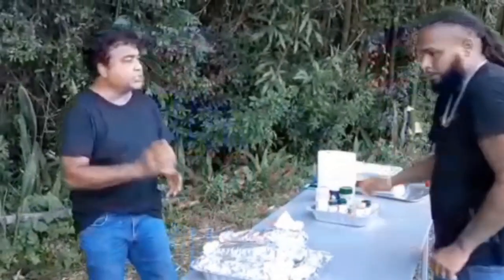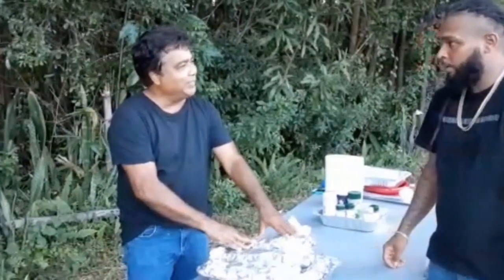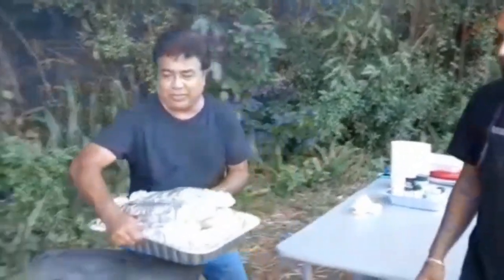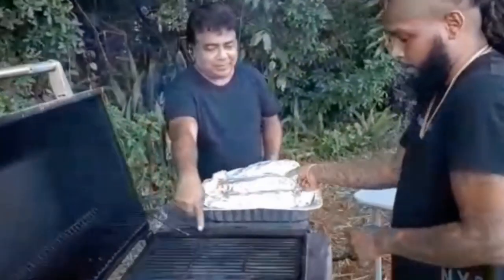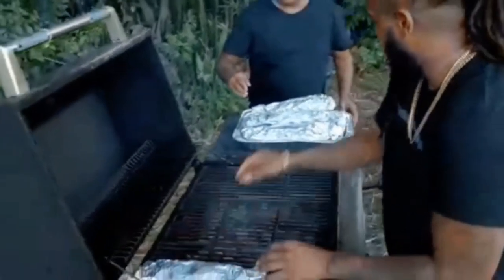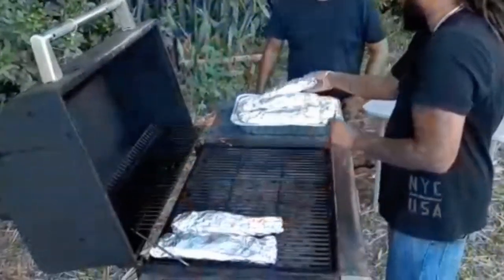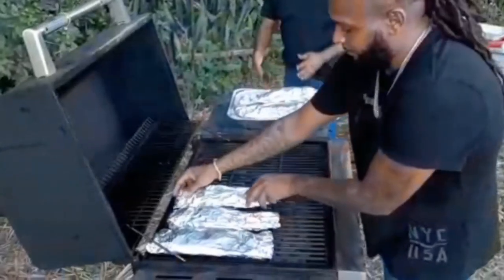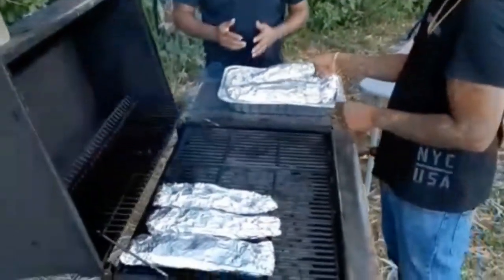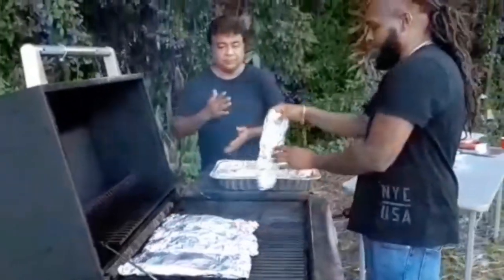So Vic, all stuffed, seasoned, ready to go, wrapped in foil, ready to steam on that grill. Let's do it. That grill is steaming hot in there. We might not be able to fit all of them at once. Now how long are you going to leave this in there? About 10 to 15 minutes — and it'll be done. You don't want to overcook the snappers.